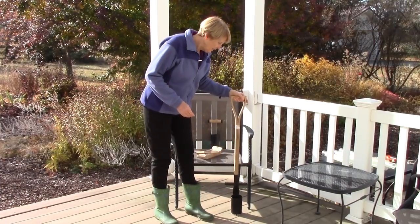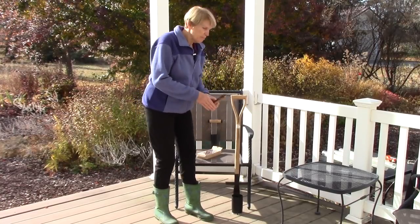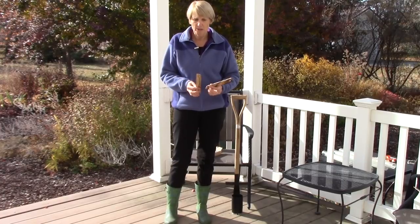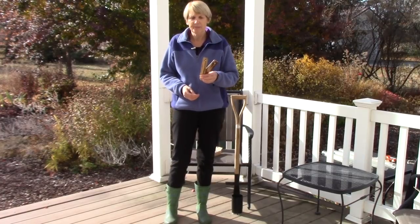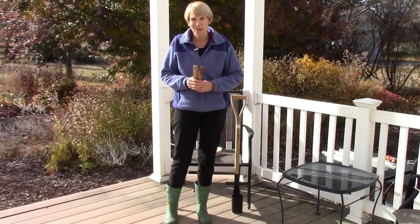Another thing that I have is some markers, just to mark my plantings, because bulbs are invisible until they start growing. These are also made by Intervale and they are nice and sturdy, so I'm going to mark on them where I have planted the different bulbs.